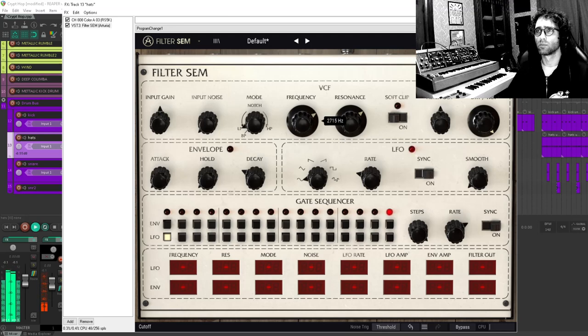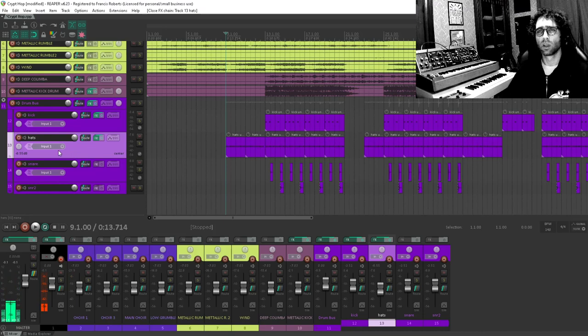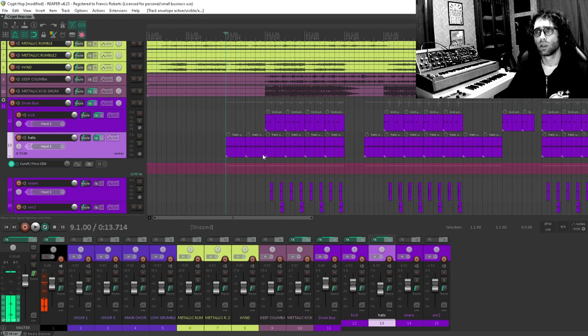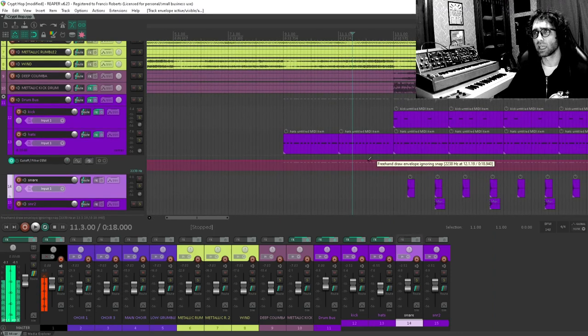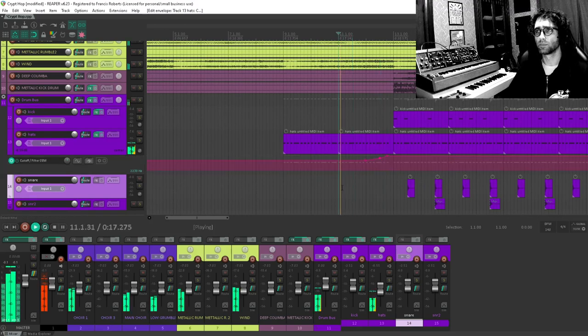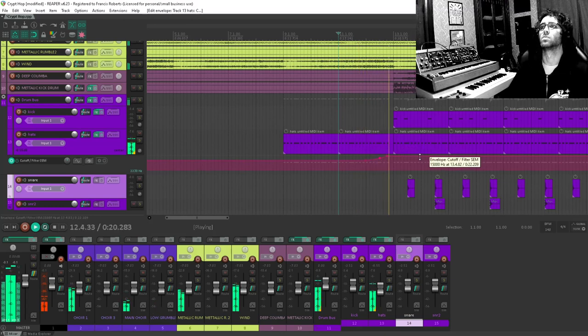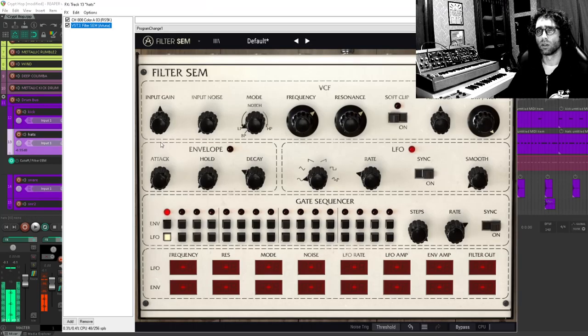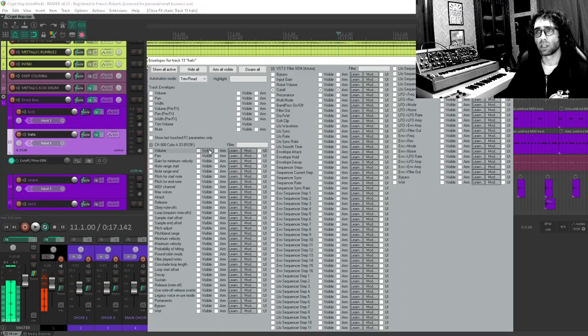I'm going to tune it first, then automate it. Here we are at the cutoff of the filter. What I want to do is bring that in during that last measure — barely sweep it in. I want this to not be resonant anymore after it comes in, so I want to kill the resonance on the way out too. I'll just do another automation line for that. I'm using Show Last Touch Parameters here, which makes it easy to find stuff.